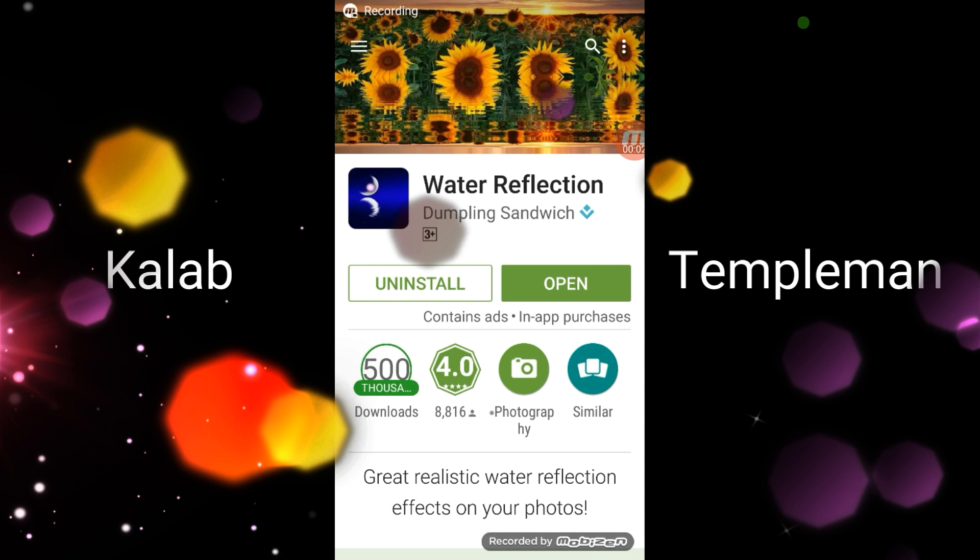Hello everybody, good afternoon. Today we're doing a review of this app called Water Reflection. How did I find this app? Well, a big shout out to my mom Shana Brian — she had this on her phone. I tried it out a few times and I believe it's a really awesome app.